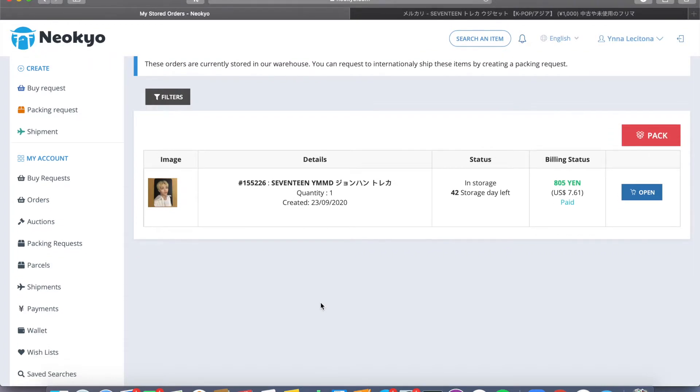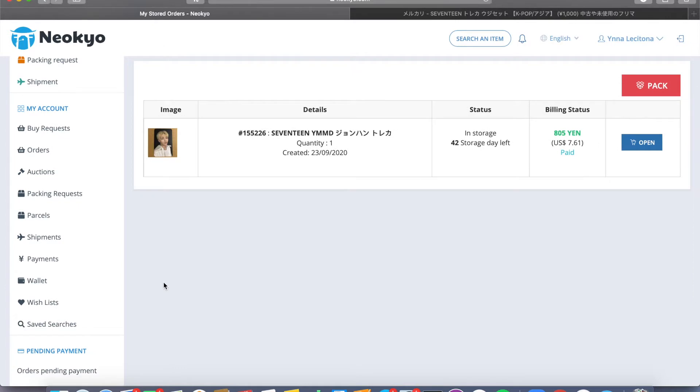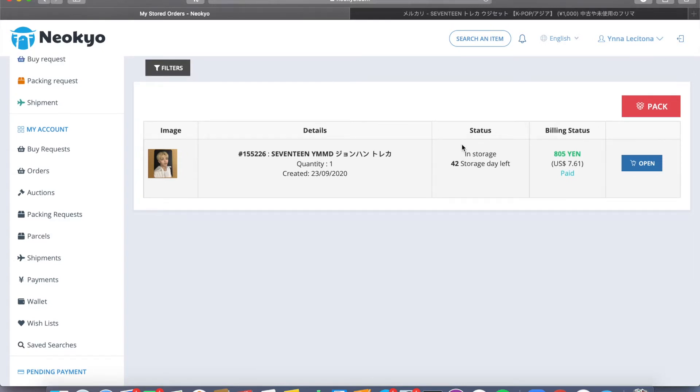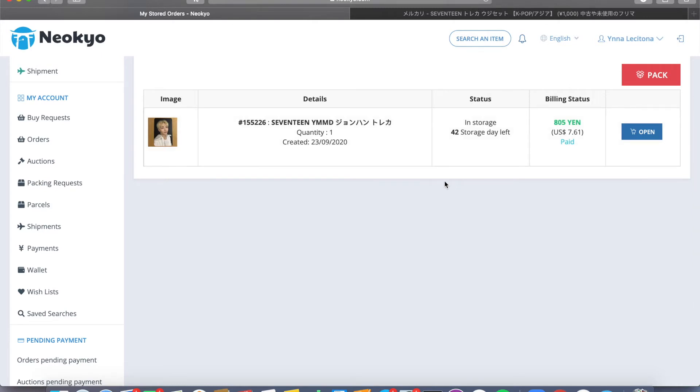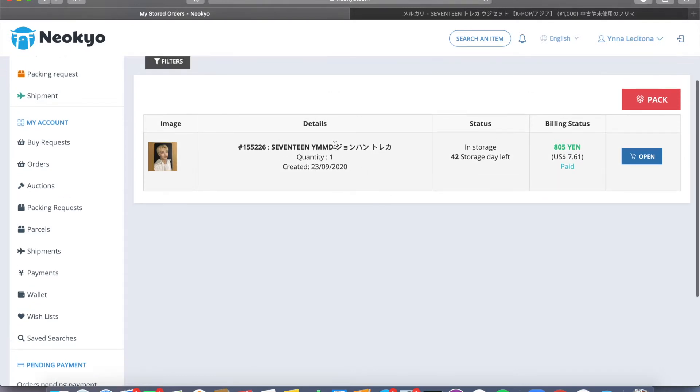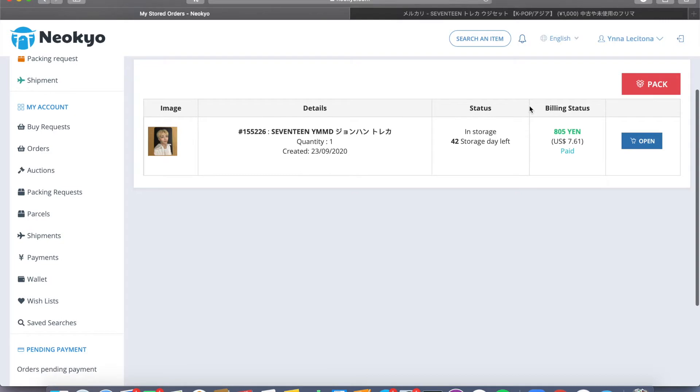You don't have to pay any consolidation fees, so if you have multiple items and want to wait for everything to arrive before sending out, you don't have to pay any extra costs as long as you're under 45 storage days. It's always better to buy in bulk at Niokyo and Mercari because shipping cost is kind of high if you just buy one card — like why would you pay $25 for just one card? Once all your items arrive and you're ready to send out, you hit this red button, click pack, wait for them to validate your packing request, and then they'll send you an invoice for packing and shipping fees and you can pick which shipping option you want.